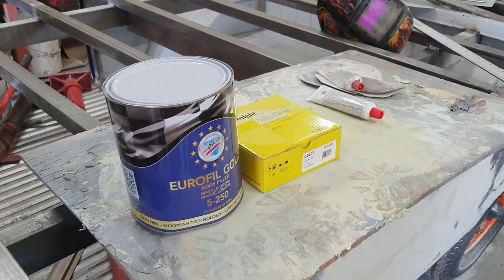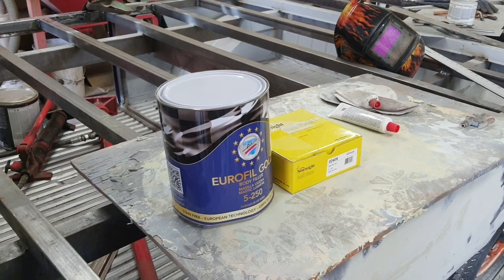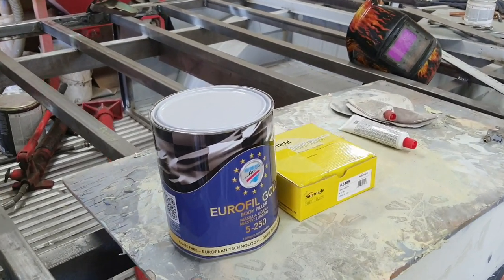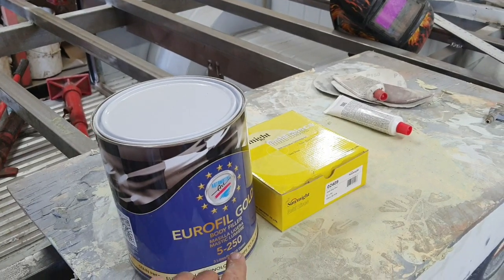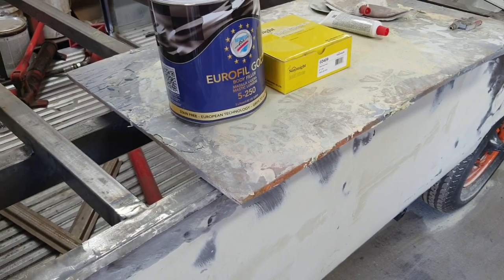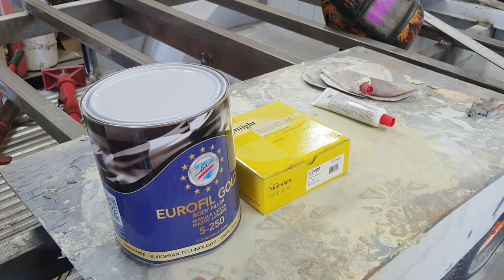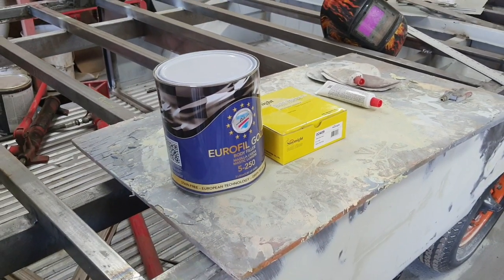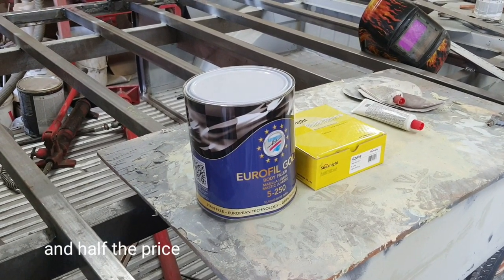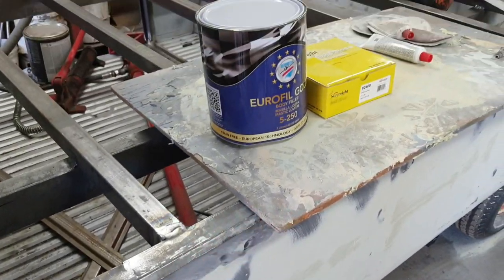The Auto Art paint is actually really good. It's VOC compliant in California and it's a really good paint. They have spray can matching, so they can make color codes in spray cans. They also have the Auto Art Euro Fill Gold, which is an excellent filler. The disadvantage is that it does pinhole a bit, but the advantage is that it sands super fast and super easy.